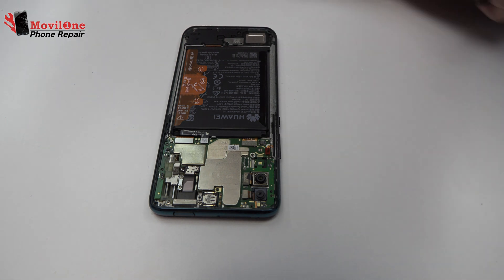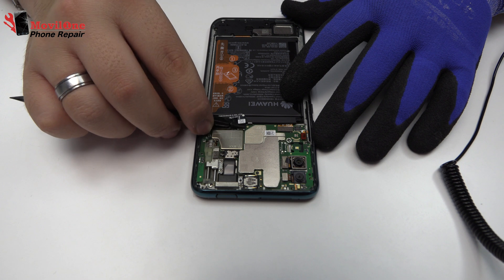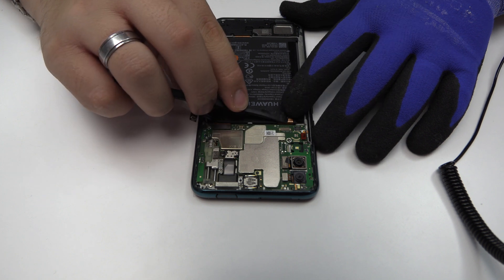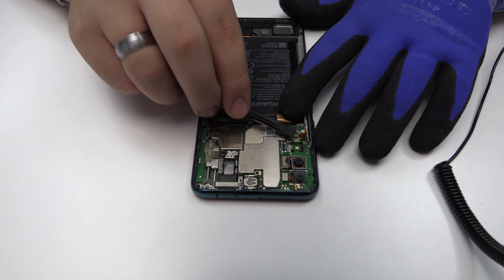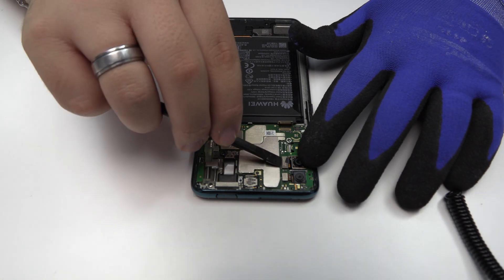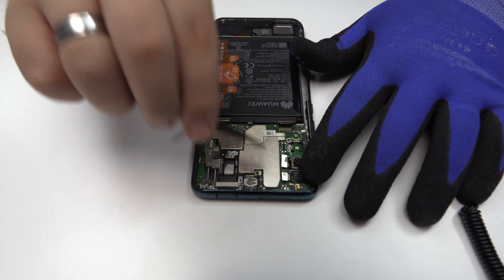To continue with the disassembly process, first of all we have to remove the battery flex. Here we have the connector of the screen. Here we have the motherboard flex cable. We disconnect the double rear camera.